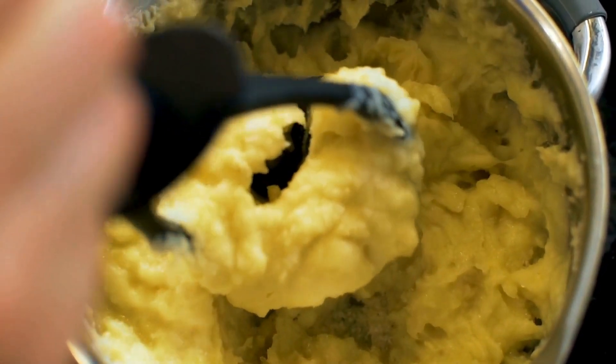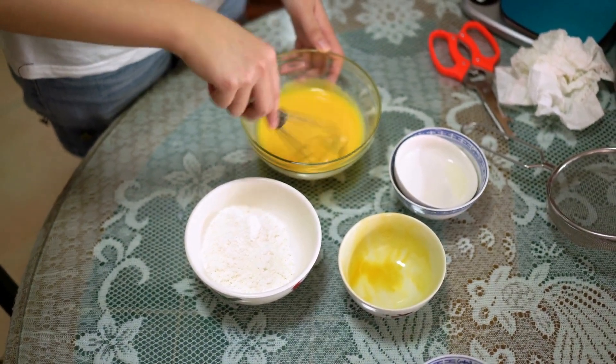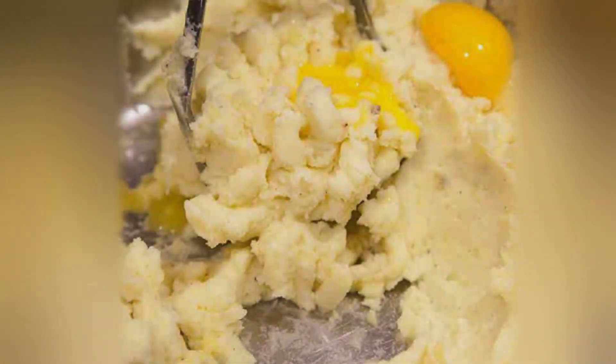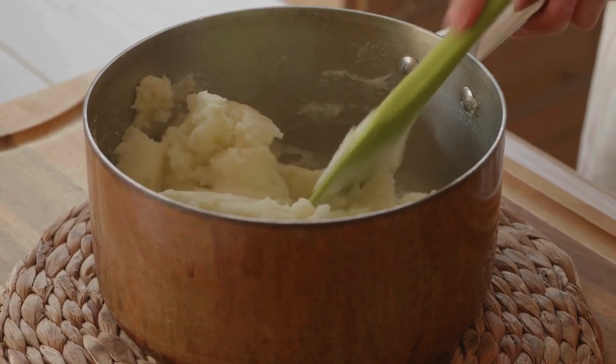Mix egg yolk with mashed potatoes. For a richer and creamier mashed potato experience, you may wish to add an egg yolk. This ingredient enhances the overall richness and aids in binding the potatoes, resulting in a smoother texture. After mashing, quickly incorporate the egg yolk while the potatoes are still hot, as the heat will gently cook the yolk, enriching that delightful, buttery essence.